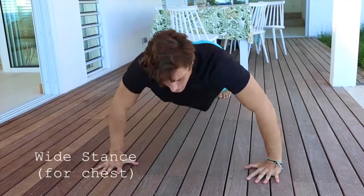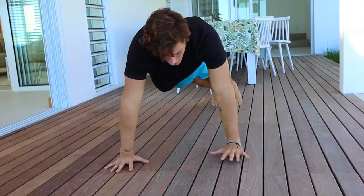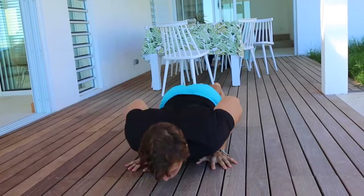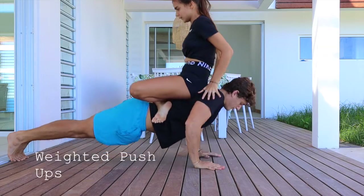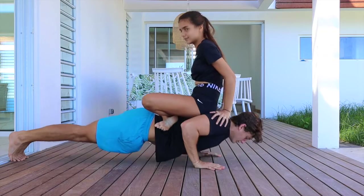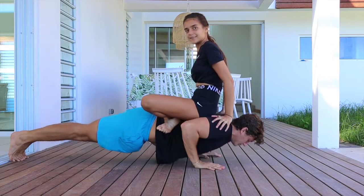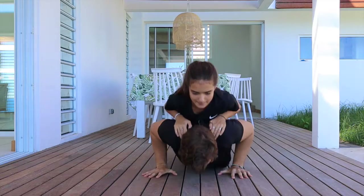Then you have wide stance push-ups, which are mostly done for chest, and close grip push-ups, which are done for triceps. If that's too easy, you can do weighted push-ups — don't just put someone on your back straight away, work up the weight gradually. You can put a backpack and fill it up with clothes or heavier items until you get the number of reps you want.